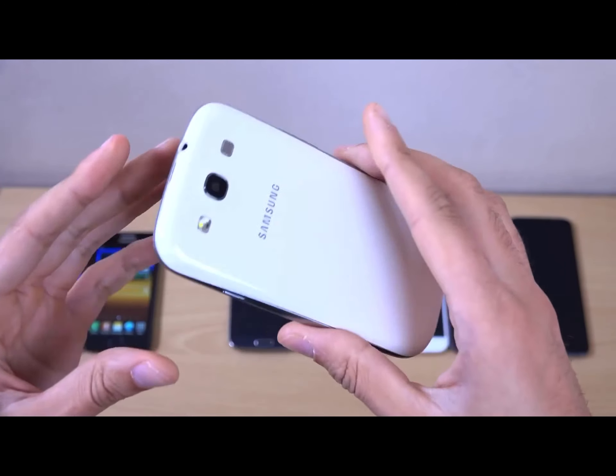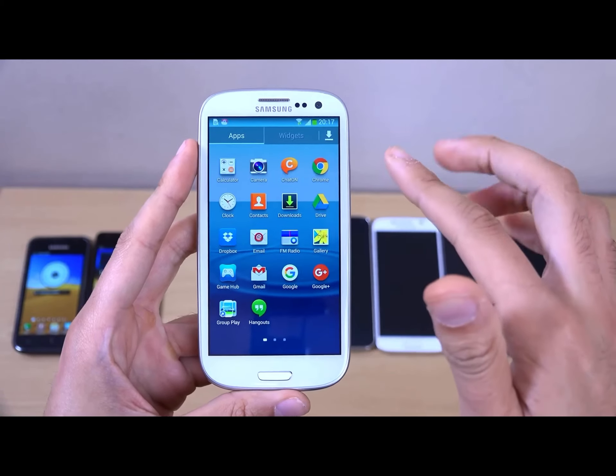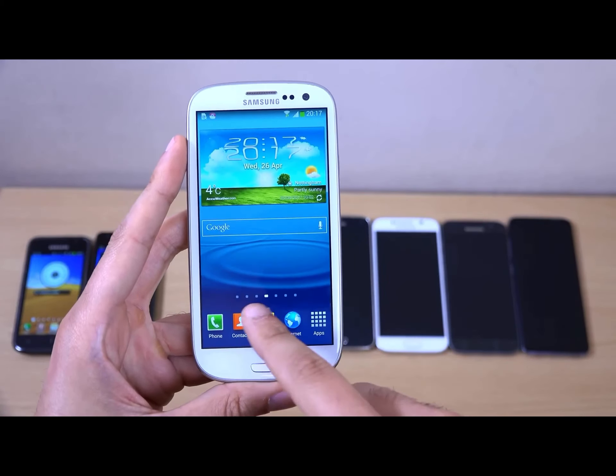It's a very nice phone in terms of build quality — it feels fantastic, a little bit plasticky. It came with a Super AMOLED HD display, and it still looks pretty good today in terms of quality.